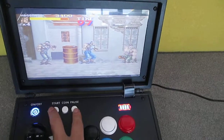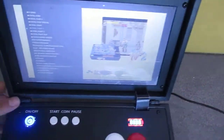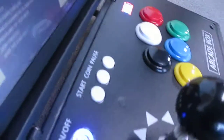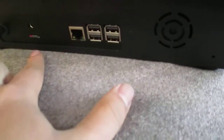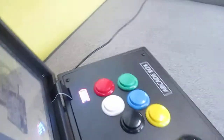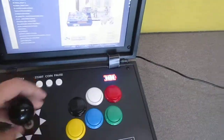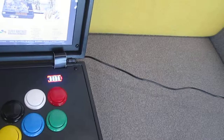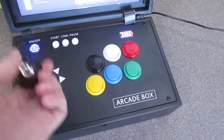Quit the game. Look around the back: USB port, SD card, power. Removable joystick.